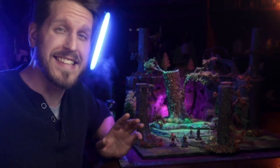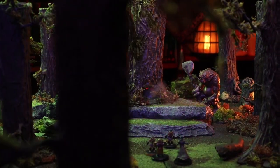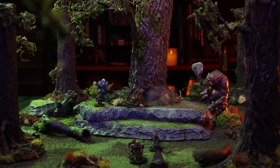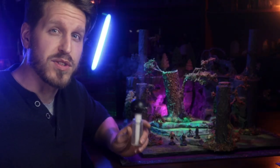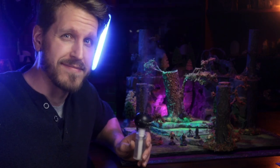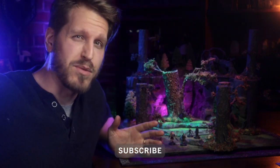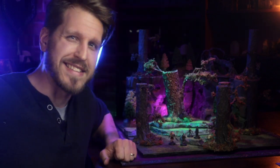Hey everyone, my name is Sebastian and welcome to Atmos Seeker. In this episode I'm going to make a way to disguise the microfogger in some forest terrain. If you don't know what that is, it's this little guy right here. You can follow the links in the description or the cards on how to make one. If you're new here, be sure to subscribe. On the channel I experiment with a lot of techniques for creating immersive tabletop gaming atmosphere and dynamic terrain and props. So let's go make this thing.